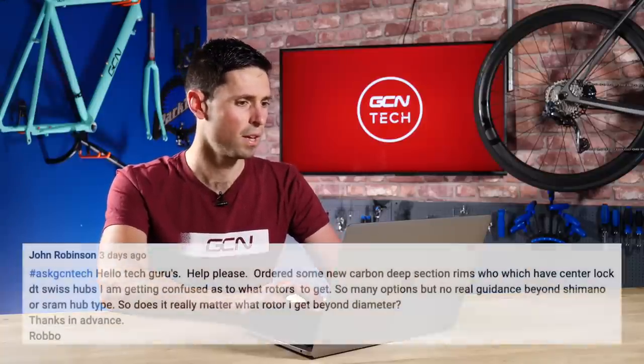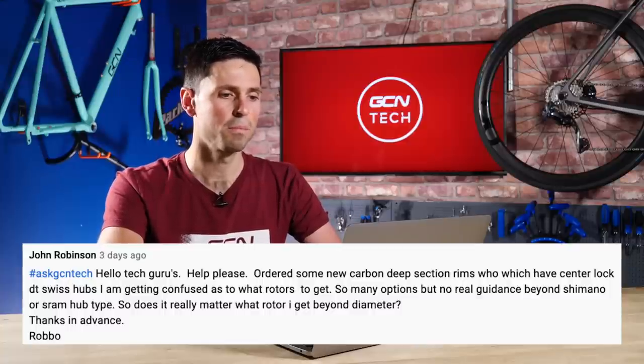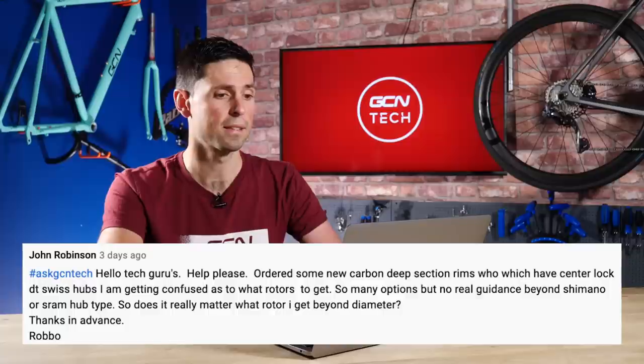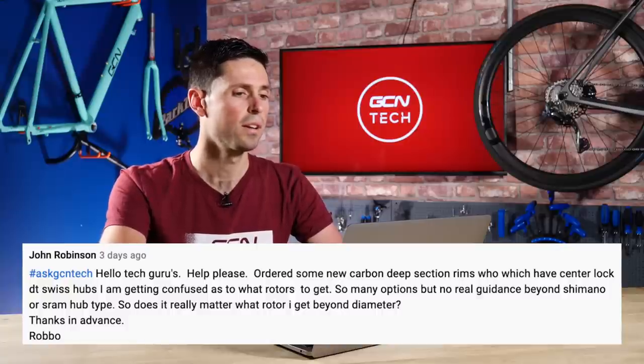Next question from John Robinson. He says: hey tech gurus, please help. I've ordered some deep section carbon rims which have center lock DT Swiss hubs. I'm getting confused as to what rotors to get — there are loads of different options out there but no real guidance beyond Shimano or SRAM. Does it really matter what rotor I get beyond the diameter? The simple answer is no. The best advice I can give is to use the rotors from the same manufacturer and brand as the groupset that you're using on your bike.